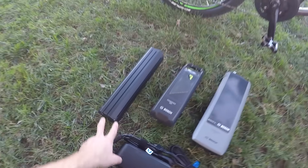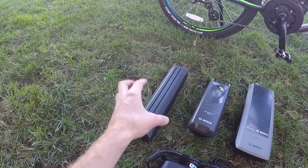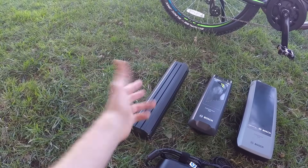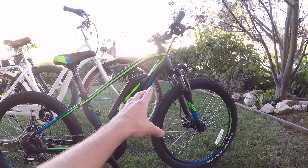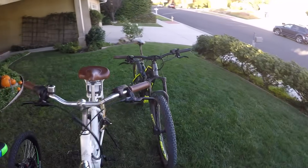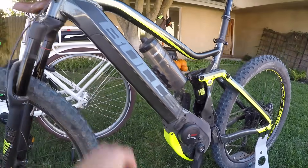From the left, we have the new PowerTube 500. 500 designates watt hours — 36 volt, 13.4 amp hours. Same capacity as the PowerPak 500, but the PowerPak connects to the top of the down tube on bikes, versus the PowerTube, which can be built right into that down tube for a really beautiful, stealthy look.